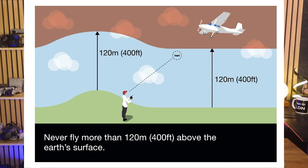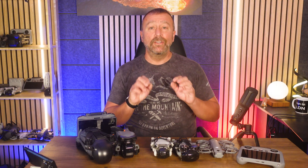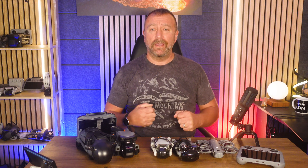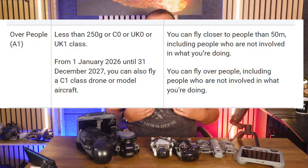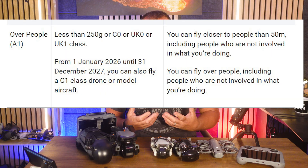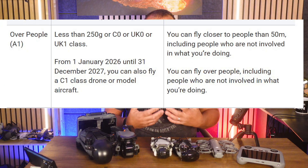So why have DJI done this, when the rules surrounding maximum altitude are pretty clear and based on the drone's height above the ground — not the height relative to the take-off point, which is what the hard limit measures against? Well, it's actually down to the new drone rules that came into force in the UK at the beginning of this year, specifically the part allowing C0 classified drones to be flown in congested areas, including flights right over uninvolved people.